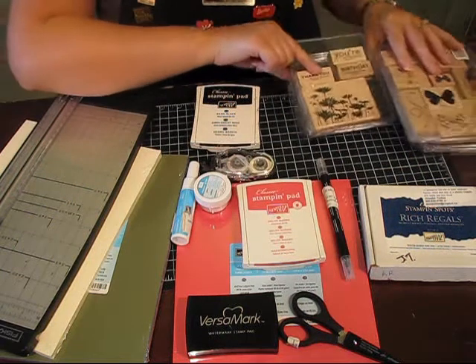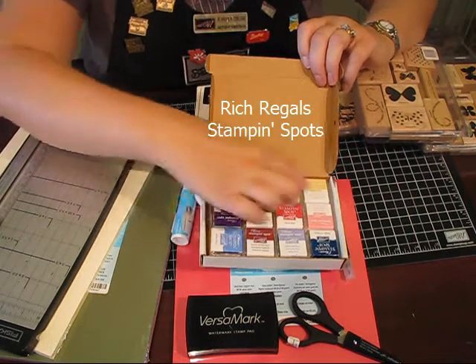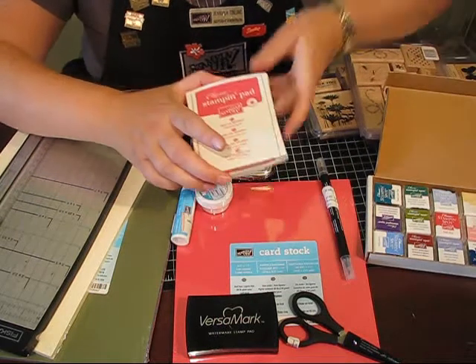Now when you're choosing your inks, you can choose a collection of inks like this. These are Stampin' Spots — it has 12 colors from one color family. You can choose those, or you can choose some larger ink pads like this one.